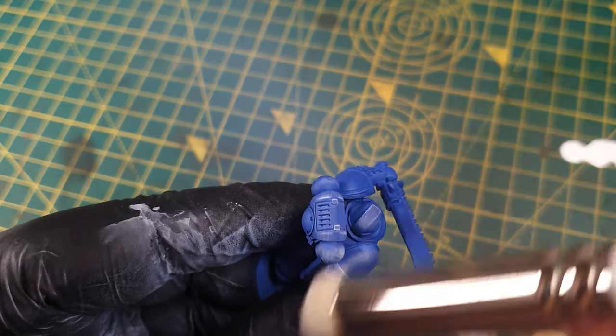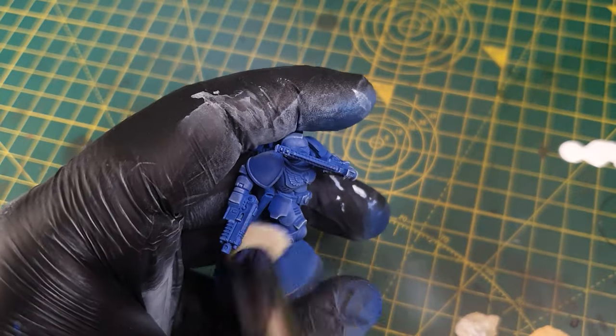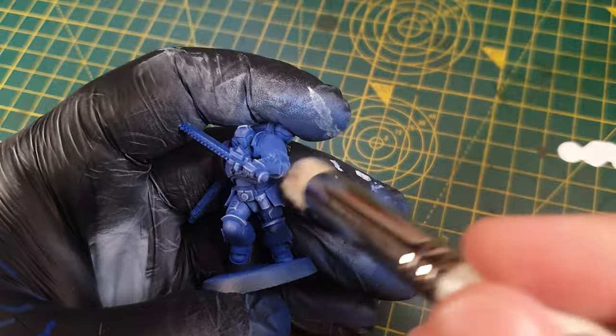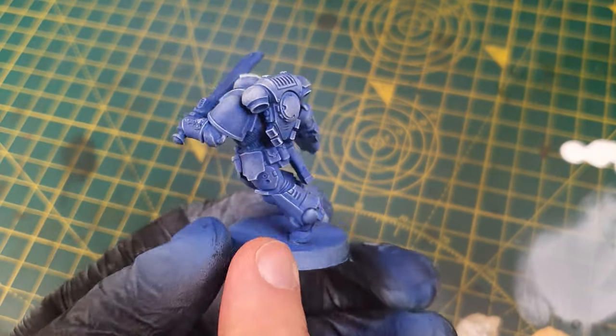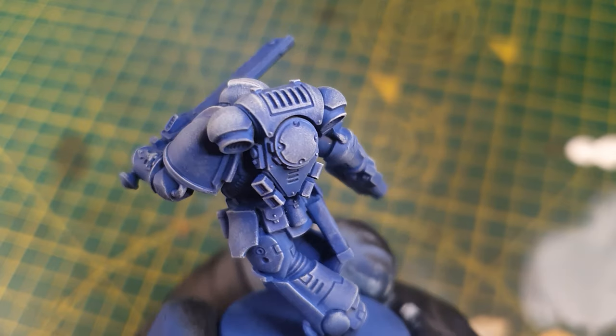I'm using white paint and aiming for the raised surfaces and panels — I wanted to make all the edges of the armour and panels pop. Why the hell are you doing that, I can hear you ask. Well, I'm about to use contrast paint over the top, and contrast paints are basically stains. They stain anything white and turn it into the contrast colour. This is commonly called Slap Chop.